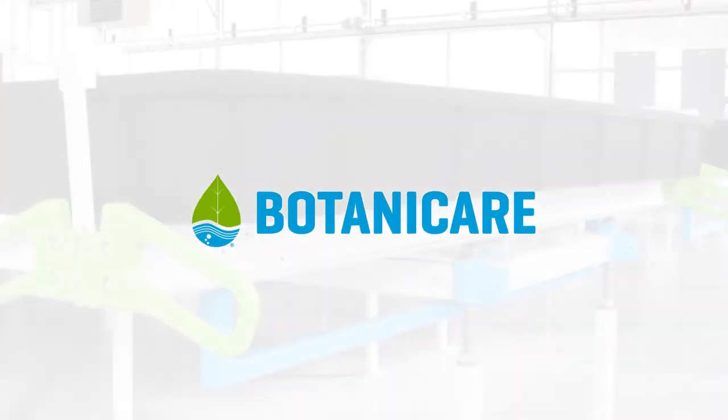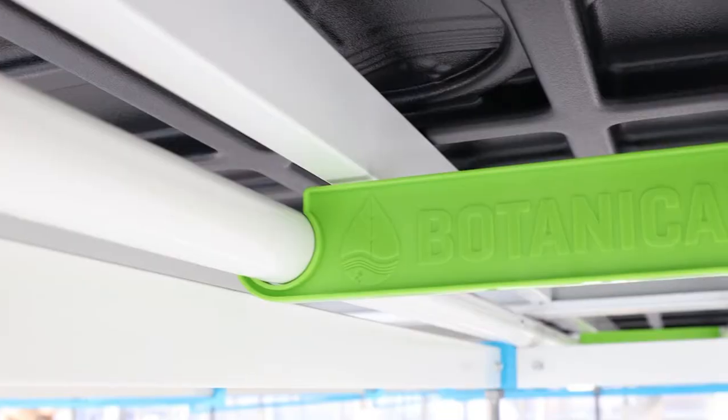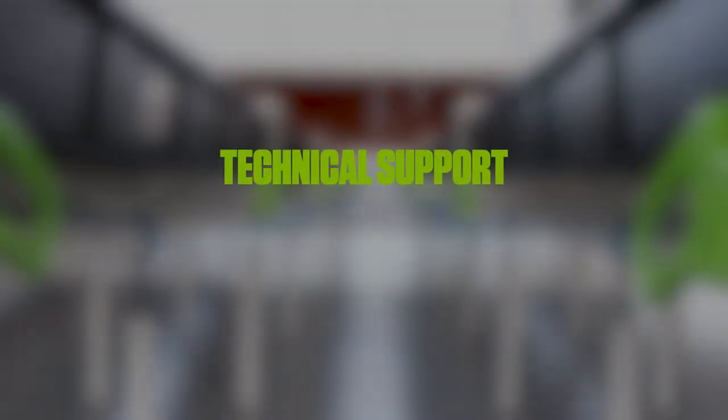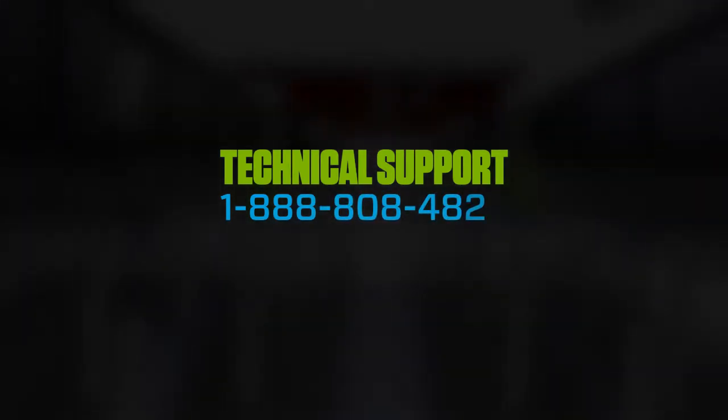Thank you for choosing a Botanicare slide bench. The following videos are meant to help guide you through installation using the instructions included with your purchase. If you did not receive a copy, or if at any time you need assistance, call our technical support associates at 1-888-808-4826.